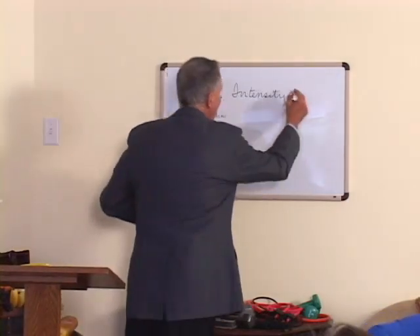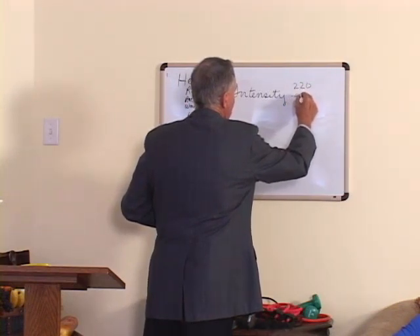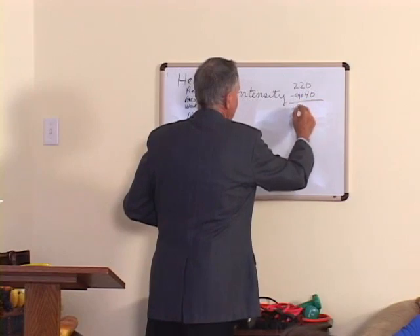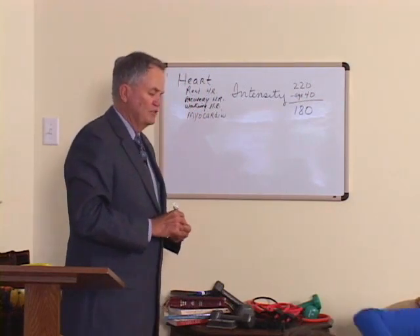If you take your age and subtract it from 220 — let's say you're 40 years old — that's 180. Now you've got to subtract your resting heart rate. The average woman's resting heart rate is 80, and the normal male is 72. But that doesn't mean that's yours. Some fit people will be in the 60s or even 50s. If you exercise cardiovascularly, it'll be lower. Just take your pulse for 15 seconds and multiply by 4.